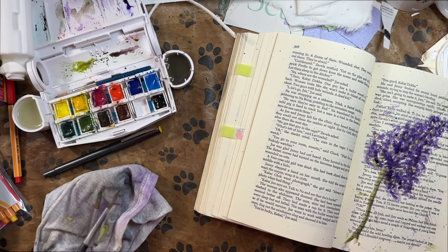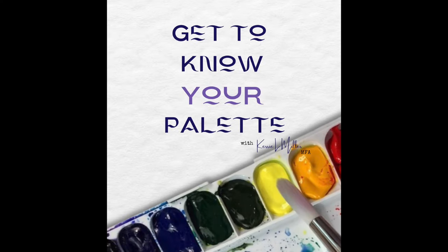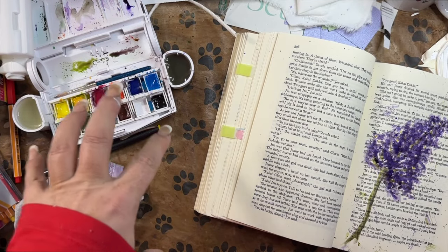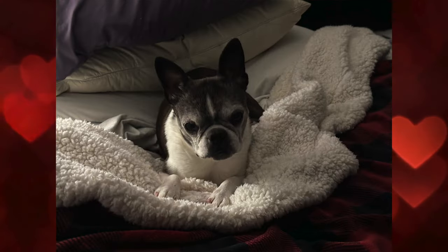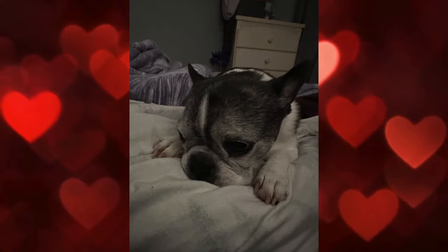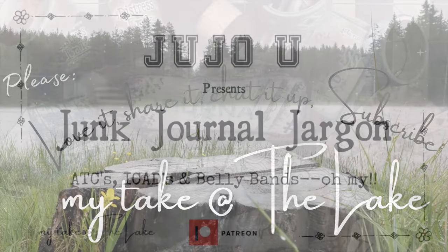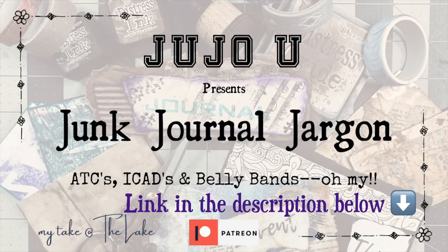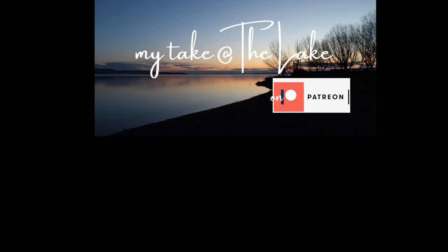Well that was fun — I hope you enjoyed this. If you're looking for color mixing tutorials, how to get to know your palette, I am putting that on my Patreon page. Color trials are coming soon if they're not already up — take a look at that if you want to know more about color mixing, how to get to know your palette, and how to avoid muddy dull colors. In the meantime, you go love up your Beasleys, because you never know what tomorrow's going to bring. My take at the lake — out for now.